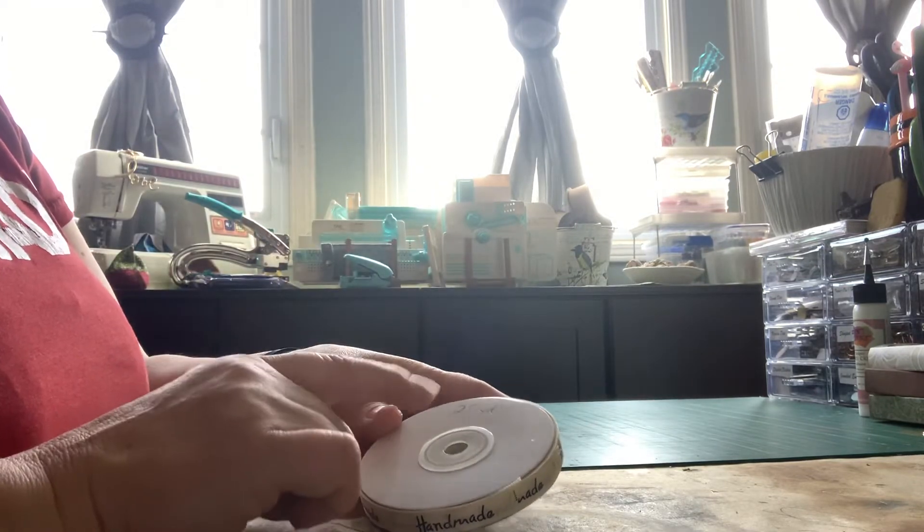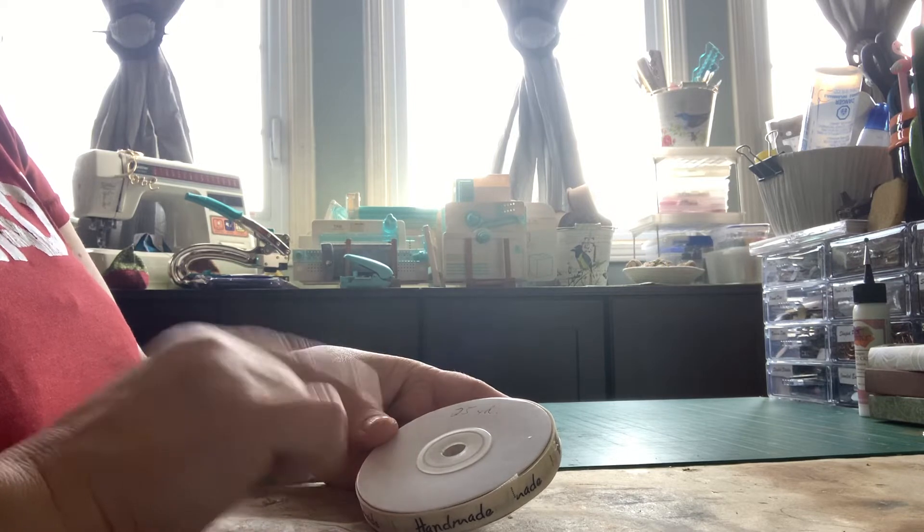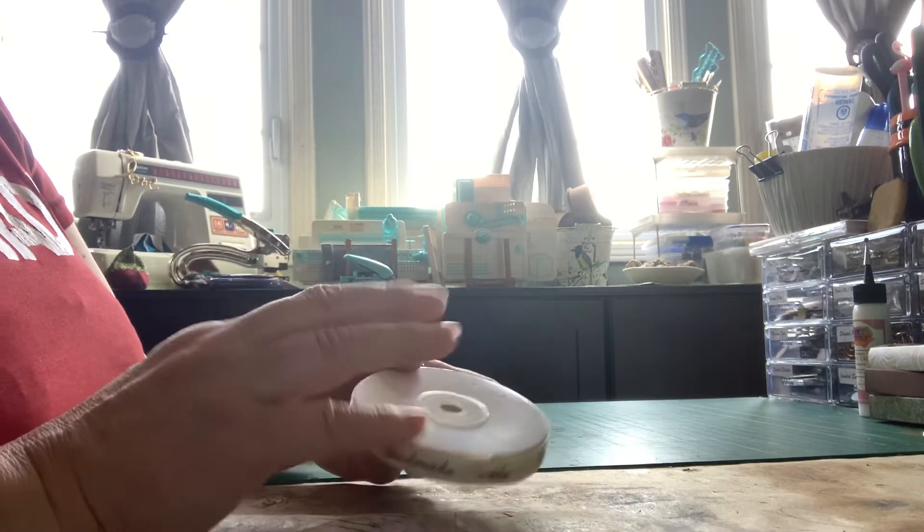Hi everyone, it's Linda. I have about half of an AliExpress order to show you. Maybe half my stuff has come in and I'd like to put it away, but I wanted to show you some of the stuff I got.